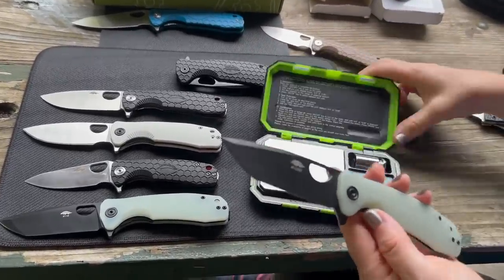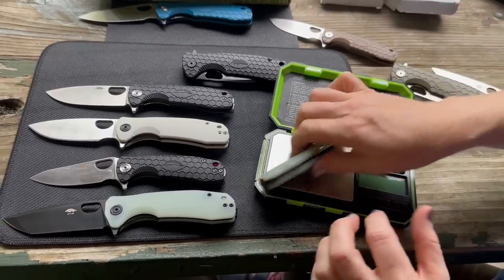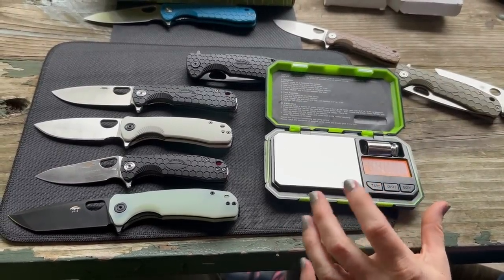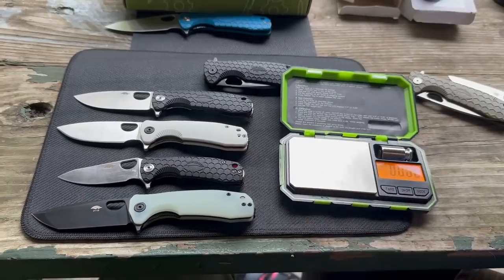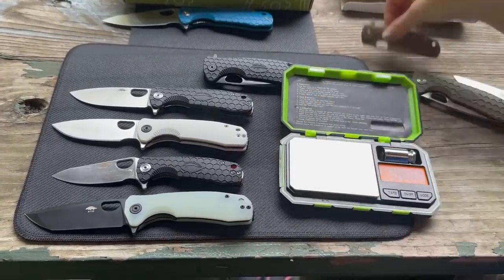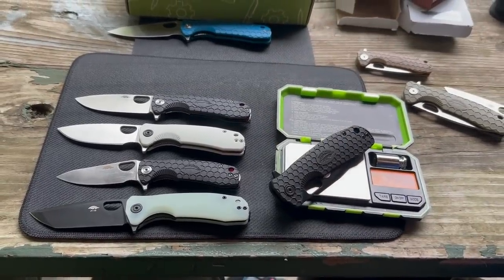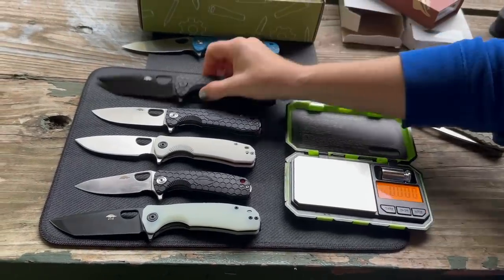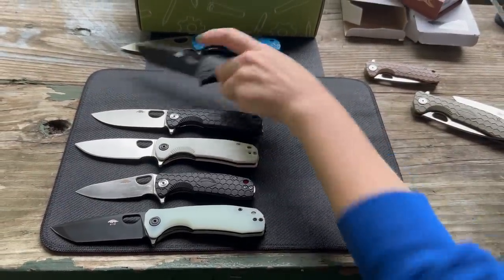Quick weight check: the medium is 3.41 oz, the small is 2.57 oz, and the large is 3.98 oz — still under four ounces. Links will be provided; you can get Honey Badger knives in many places.